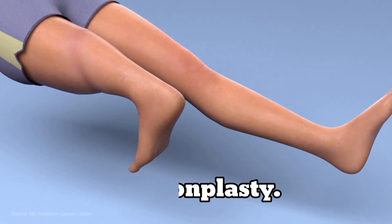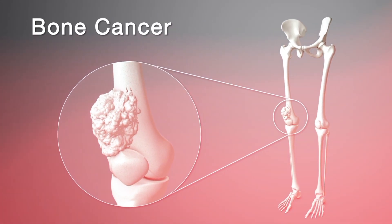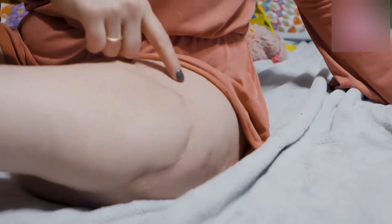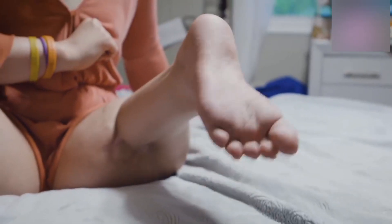The video that you see shows rotationplasty. Last time we talked about bone cancer and we particularly talked about osteosarcoma. Rotationplasty is a surgical procedure that can be used to treat malignant bone tumors that occur around the knee.